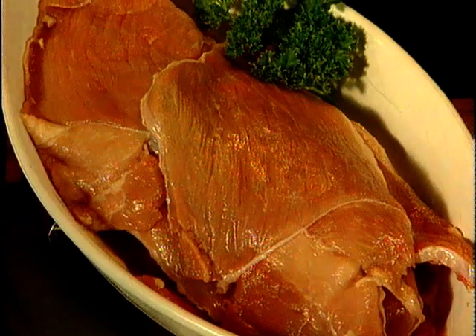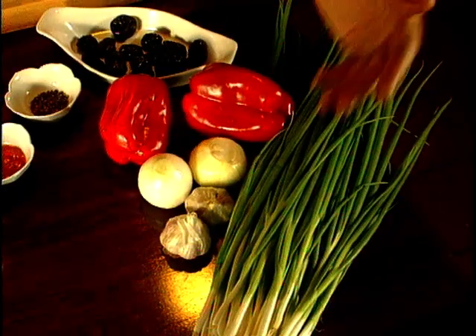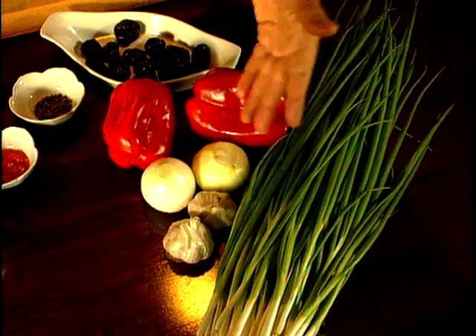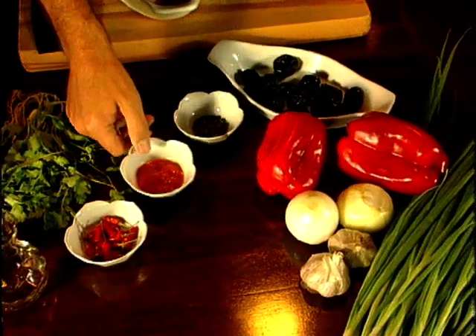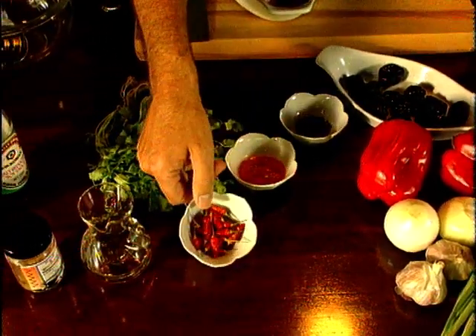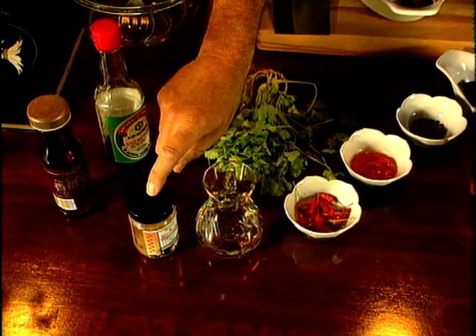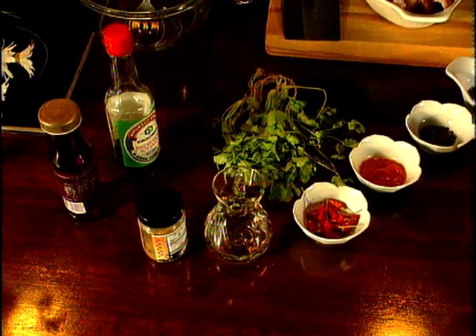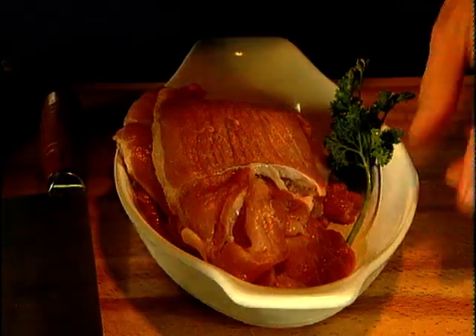I'll be using leg steak which has been cut very thinly by the butcher. The other ingredients are spring onion, a little garlic, some onions, some red capsicum. I'll season with black pepper, a little chilli sauce — or you could use fresh or dried chillies. And for a marinade: some sherry, some dried coriander, sesame oil, soy sauce, and I'll finish up garnishing with fresh coriander.